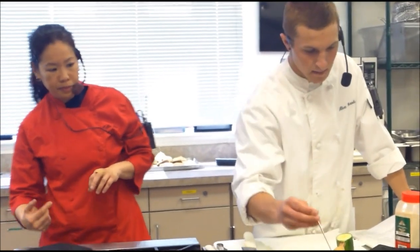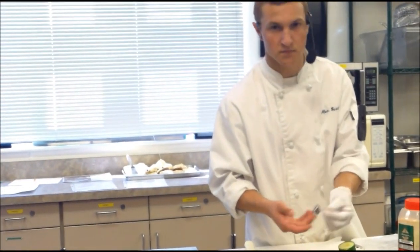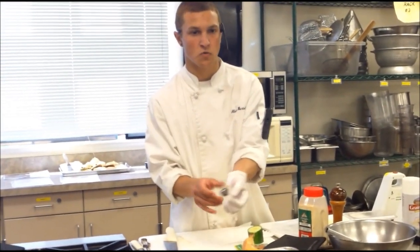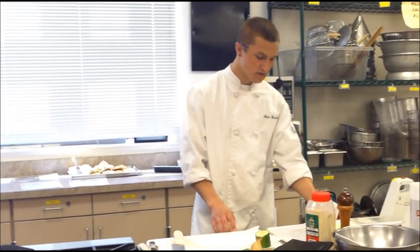The thigh is a good spot to check, and the breast, because those are the two largest spots. You should already know from checking meats before that there's a little divot on the thermometer. You want to make sure that divot is inserted past the surface, or else it won't give you a proper reading of your temperature. So that's using a thermometer.